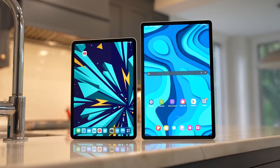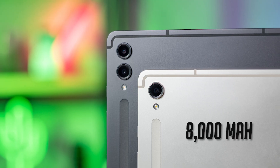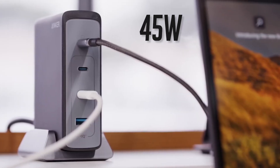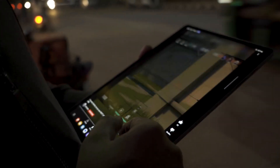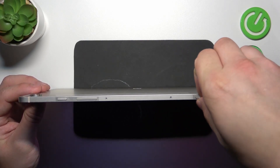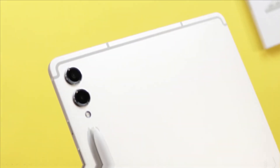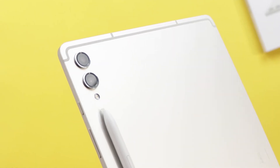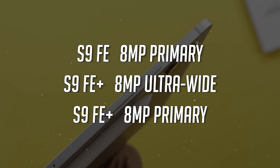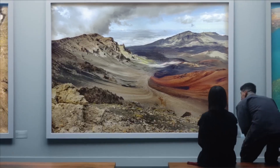The Samsung Galaxy Tab S9 FE and Galaxy Tab S9 FE+ pack 8,000mAh and 10,000mAh batteries respectively, with support for 45W charging and an impressive 20-hour video playback rating. Storage on both models can be expanded up to 1TB via a microSD card slot. The FE Plus also has a neat surprise with its 8MP ultra-wide camera alongside the 8MP primary sensor, making it all about capturing the big picture.